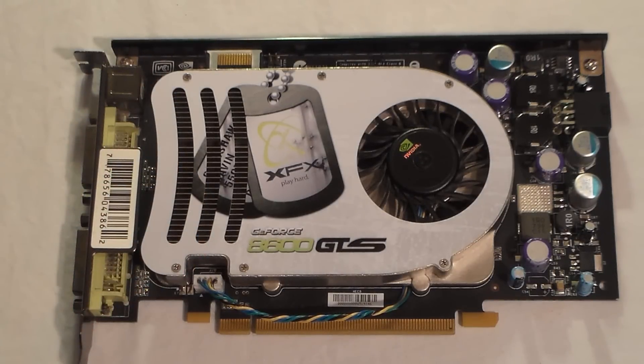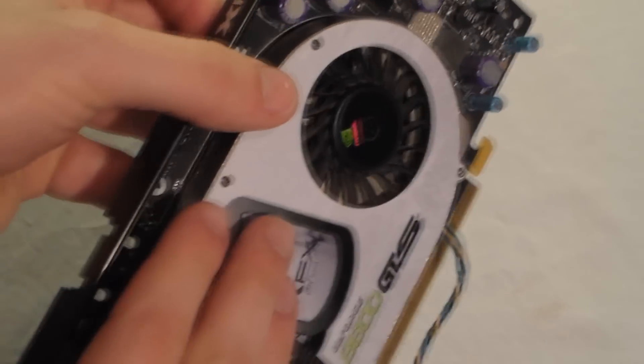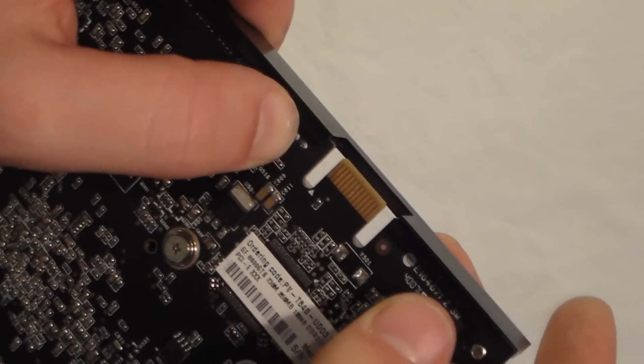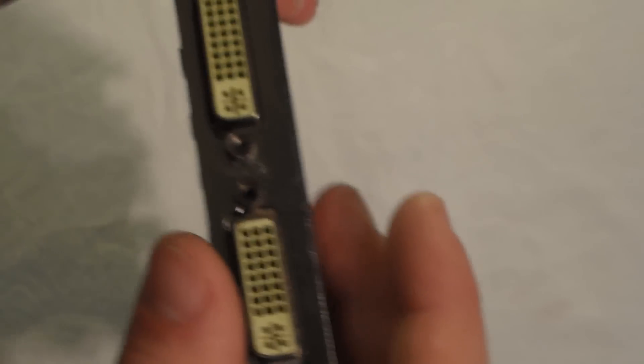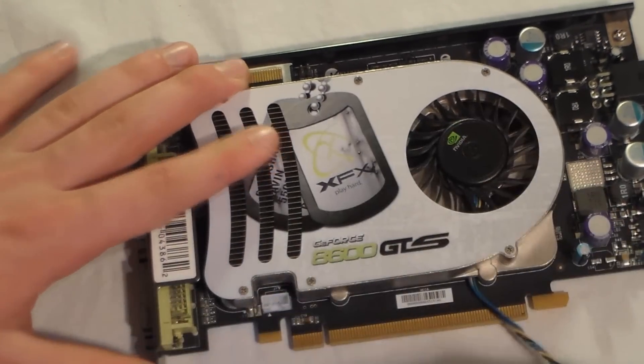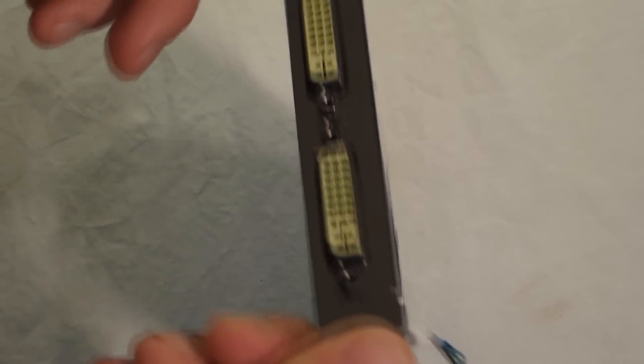This is the 8600 GTS by GeForce — it's an XFX card. I'm just going to be showing you around the card, showing you what these older ones had. For this one I'm going to take off the heatsink. It's got only a six-pin power, which is really nice, and for a low-end system you can run it in SLI because it's got one SLI finger. It's got two DVI ports at the back and it's also only one slot width, one PCI.